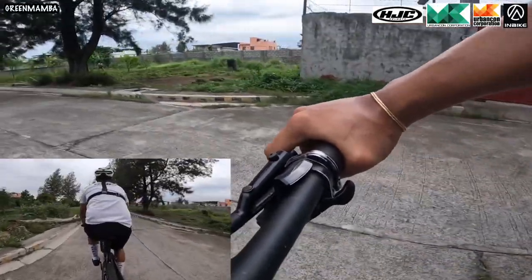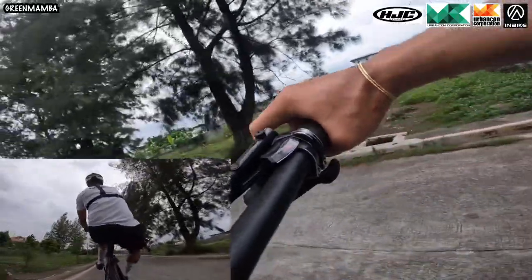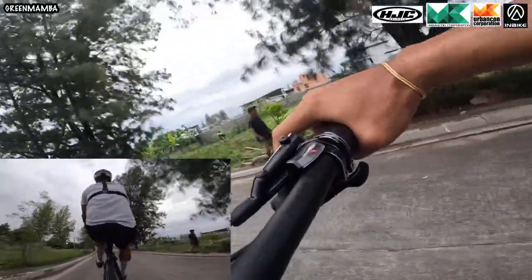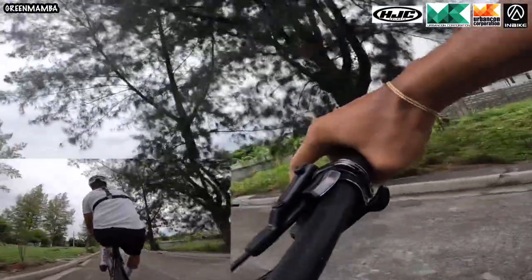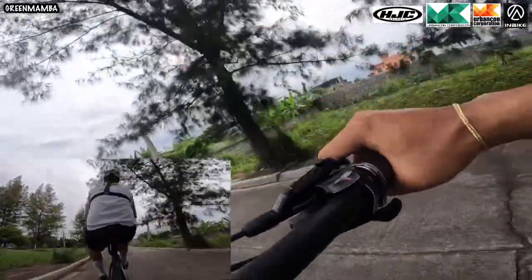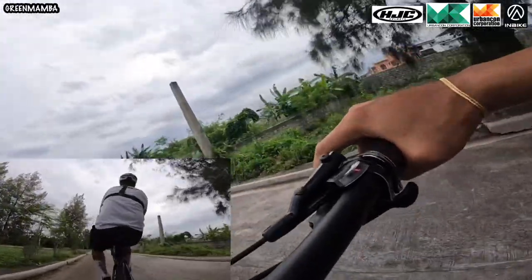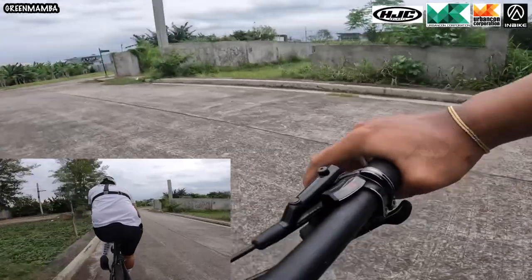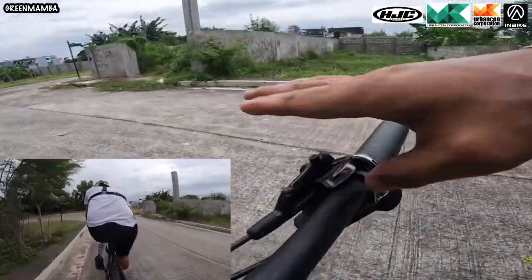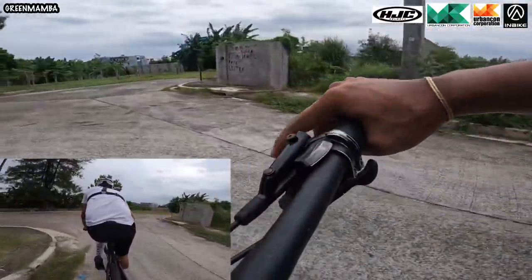So, ganito nga natin gamitin yung brake mga kagumamba. Pag pinangat natin at sumobra, pinipitik lang natin siya ng konti. Keep pedaling pa rin tayo mga idol, at binabalance-balance natin. Kada sobra mga lodi, dipitikin ninyo lang para medyo bumalik yung bike ninyo. Ganon nga natin pinipitik — pag sumobra, pinipitik natin ito para bumaba.